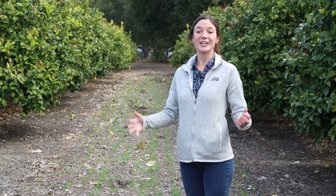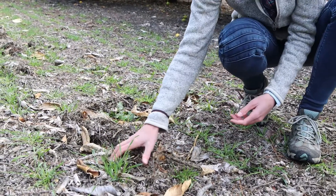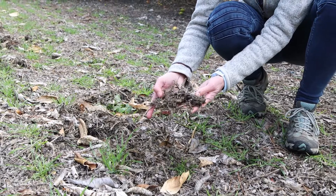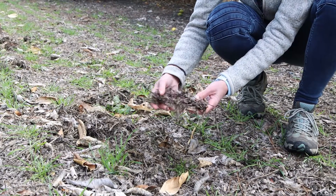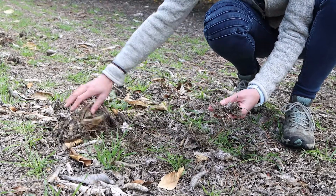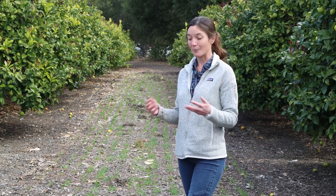We're standing here in the treatment with the triticale cover crop, and one of the things you can see here on the ground is the mulch. The common practice in this orchard is to prune in fall and then mulch all these prunings and just leave them on the surface. This has been really nice because we're on a Salinas salty clay loam soil, and after it rains the soil can get really muddy. The mulch helps with accessibility to this orchard after heavy rains.